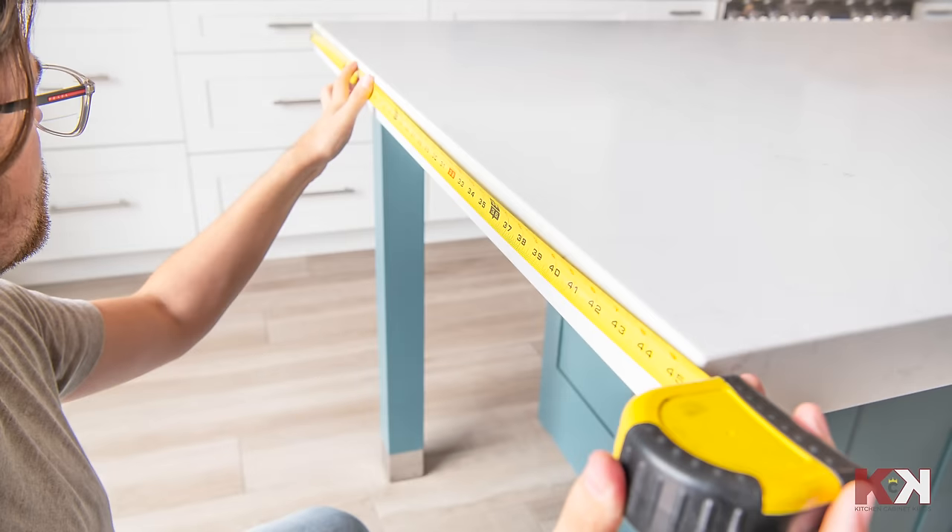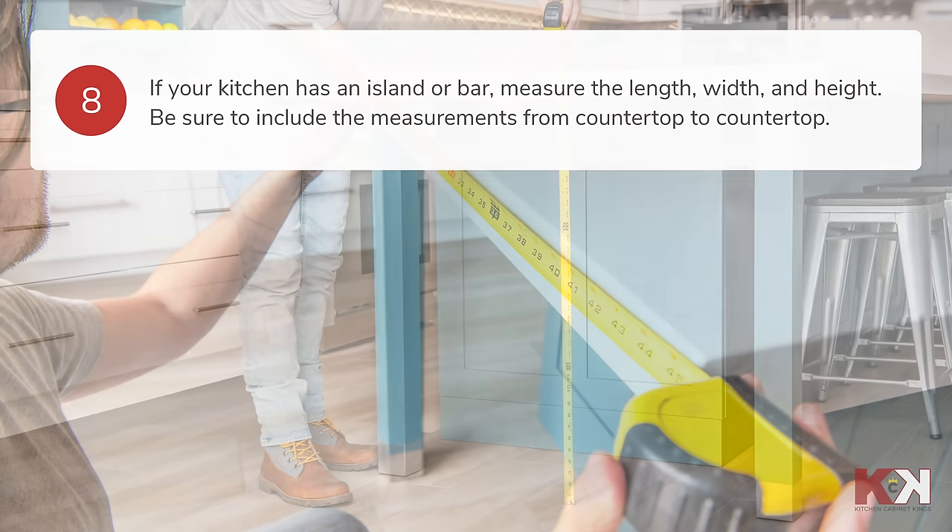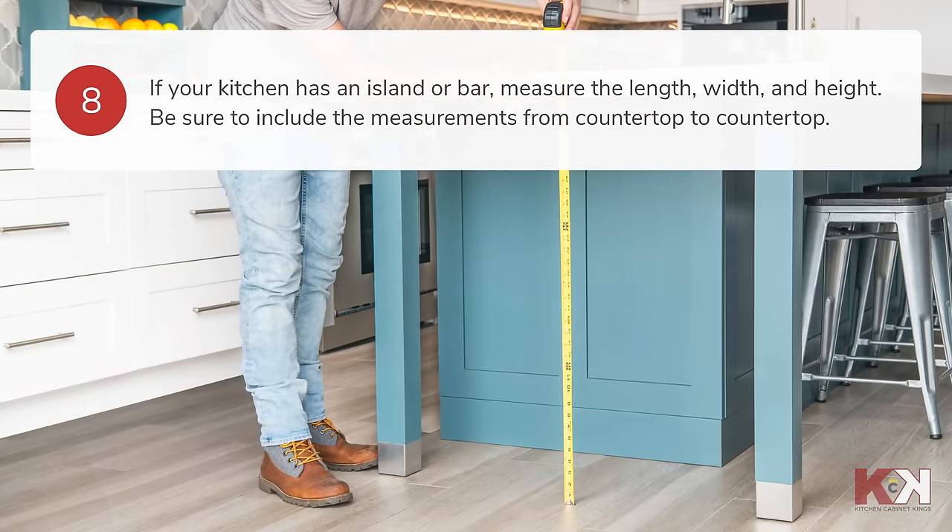If your kitchen has an island or bar, measure the length, width, and height. Include the measurements from countertop to countertop.